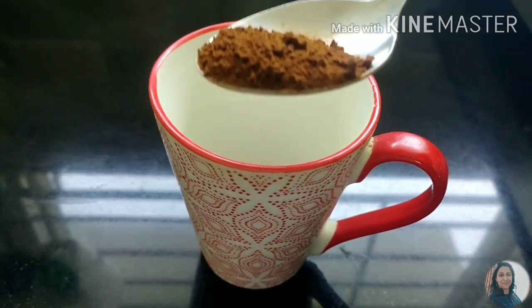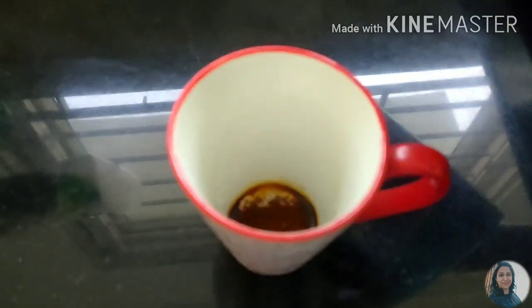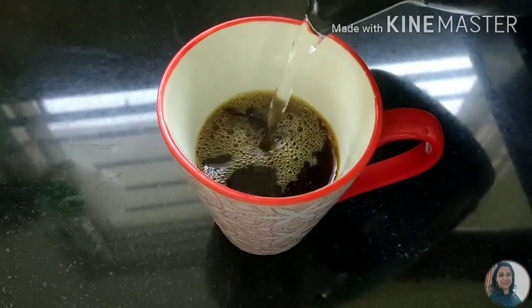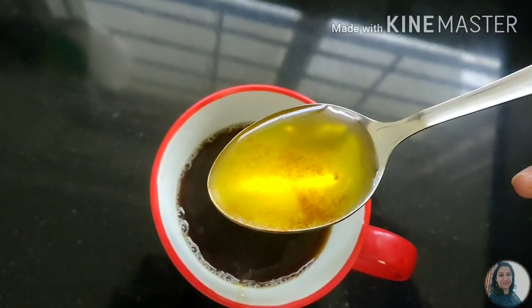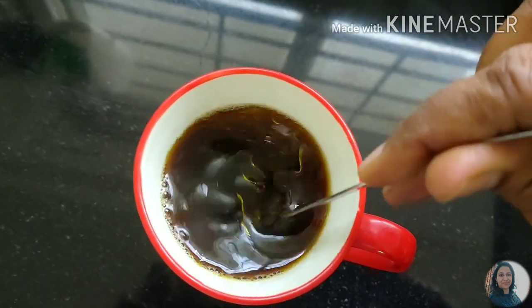Early morning, first thing, after my oil pulling, I am going to add half a tablespoon of instant coffee powder. I am going to heat the water in the kettle and add the hot water — about 150 ml. Then I am going to add 1 tablespoon of pure ghee.